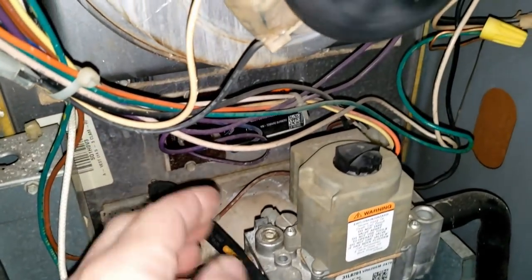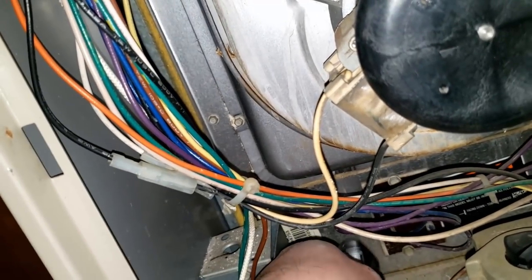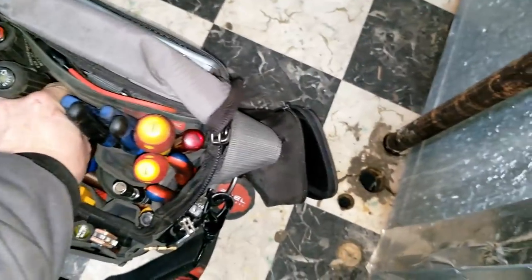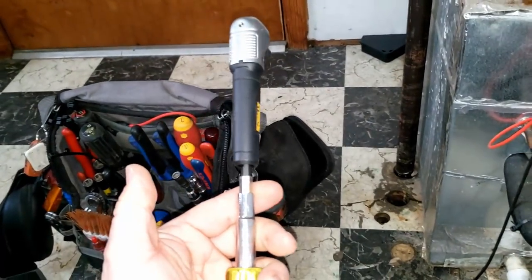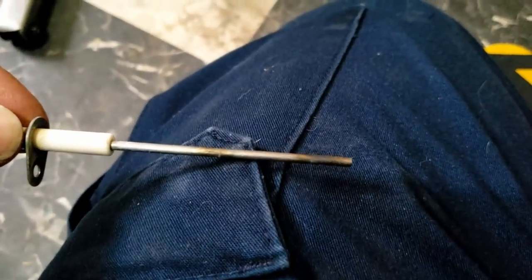Let's go ahead and pull that flame sensor out of there — this is where your right-angle tool comes in handy. Got the power off, we'll be able to get right in here like that. Put an extension on the end of that and just undo it. I kind of recommend doing this by hand — you could do it with your drill, but not a good idea if it's too aggressive. So we've got the flame sensor out and it really doesn't look that bad.